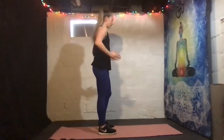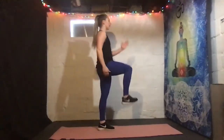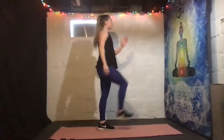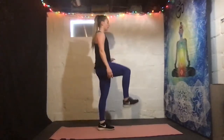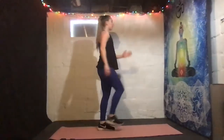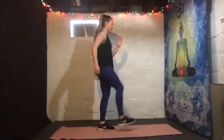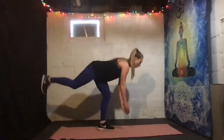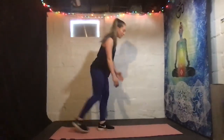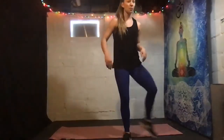All righty, here we go — left side. Keep your hips square. Light bending on standing leg, drive it up. Good, great stability work here. Three, two, one, rest. You got it, we're gonna keep going. Last one — good, shake it out.